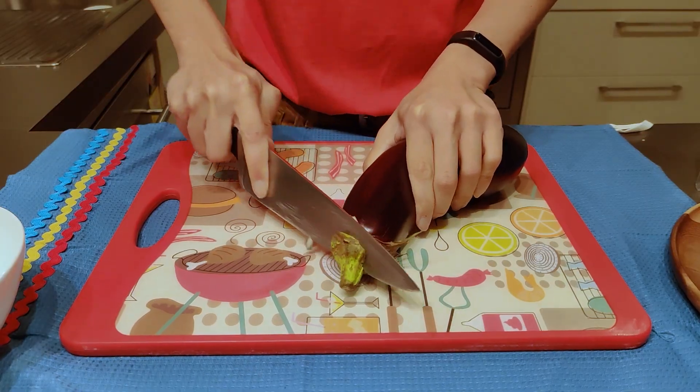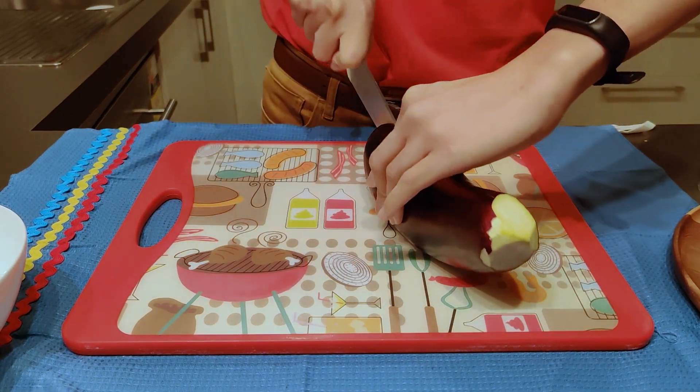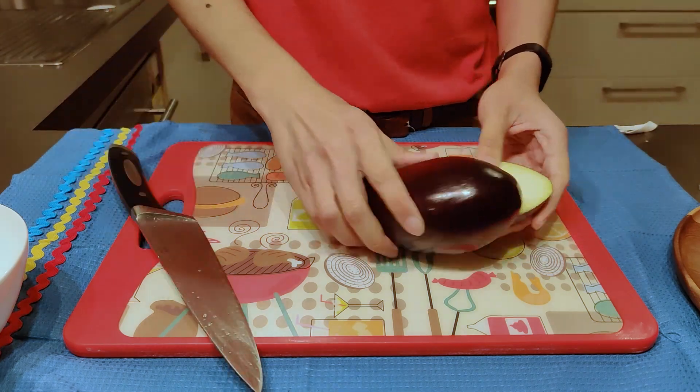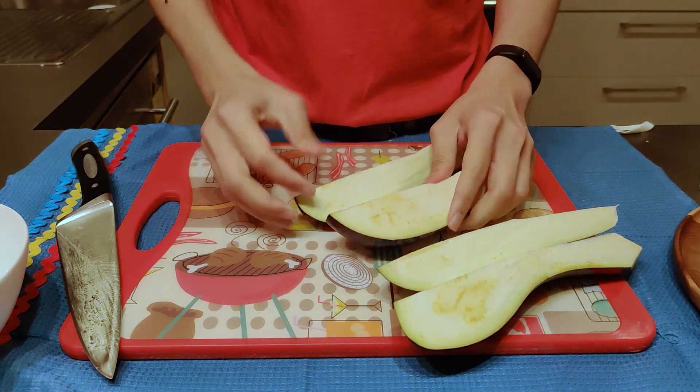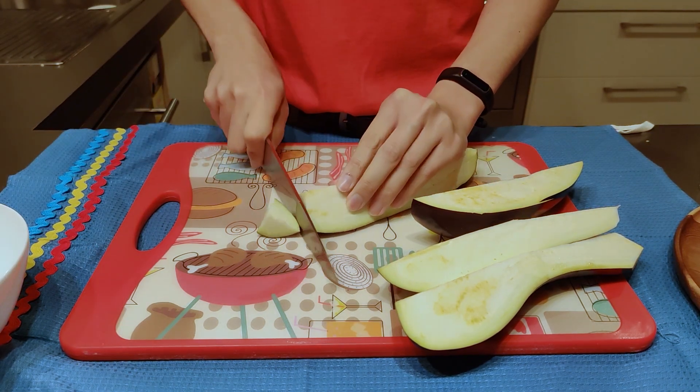I'm going to cut the eggplant in four, and then just slice it up like that.